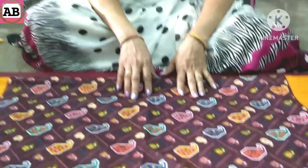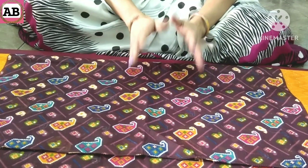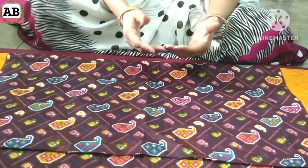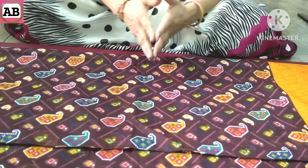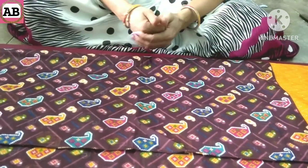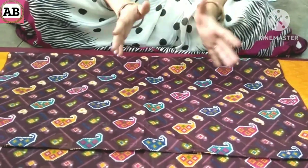Hello friends, welcome to your Anshima Boutique channel. Friends, in this video, I will tell you how to use the dupatta today. Friends, if you have a full dupatta, we don't always know how to use it. I will tell you how to make best use of it.